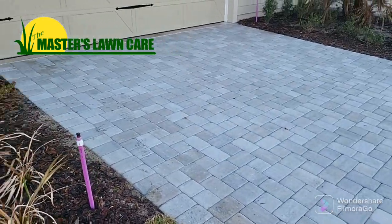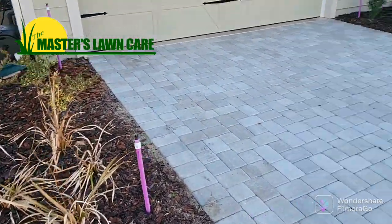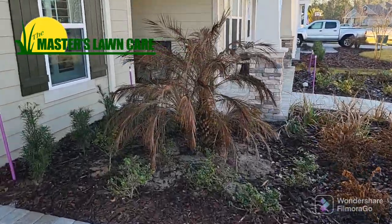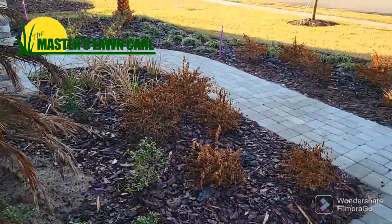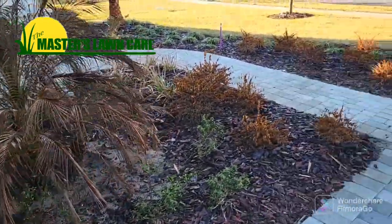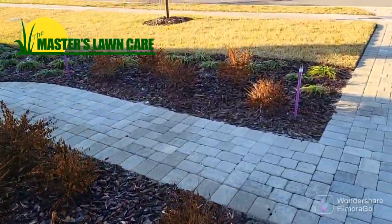We want to give you a tip on how to avoid what we're seeing right behind me. Let's get a close up. This is a new landscape in winter and you can see there's a lot of dead in the plants, specifically here in this palm. With it being winter you may assume that all of this came from a frost. This is the winter of 2022 going into 2023.